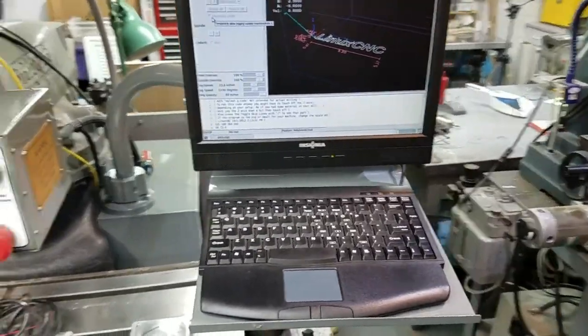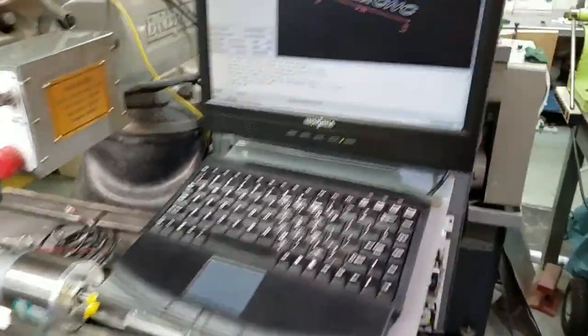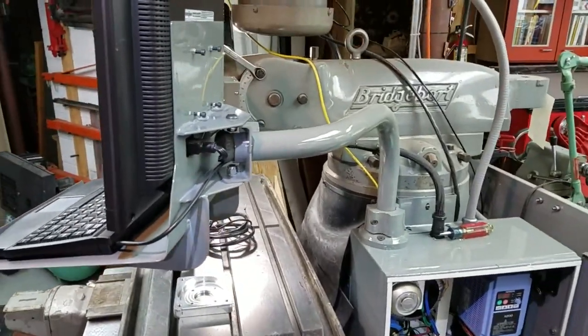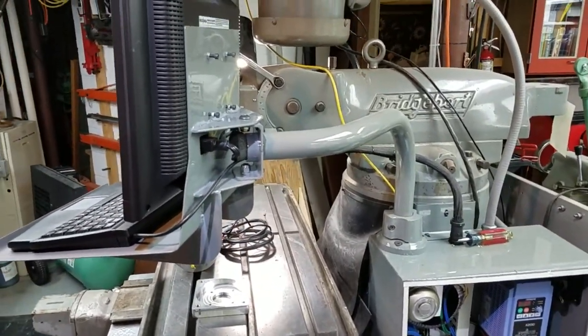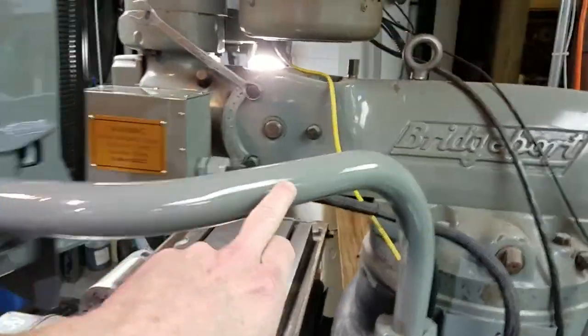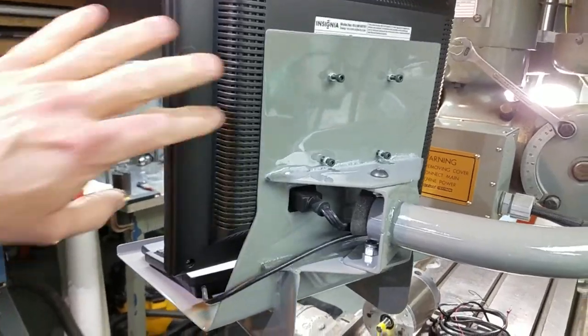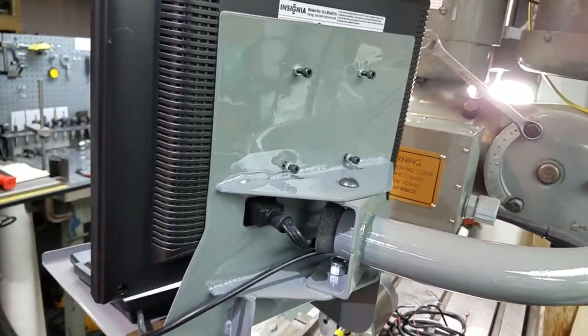I put the computer monitor and the keyboard on a pendant. It's actually leftover parts from the original pendant from the Bridgeport, and I ended up just cutting the tube right here and rotating it 90 degrees so that I could have a custom monitor mount to get everything out by the operator area.